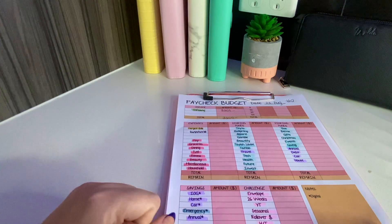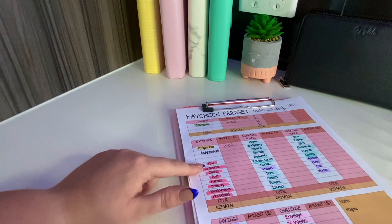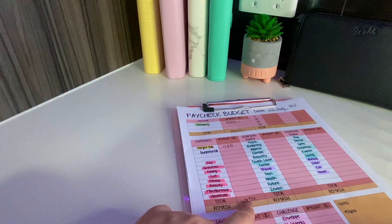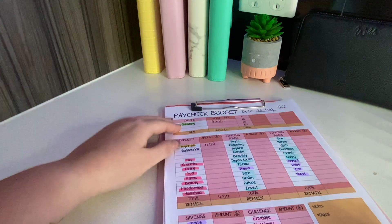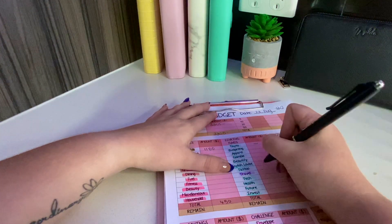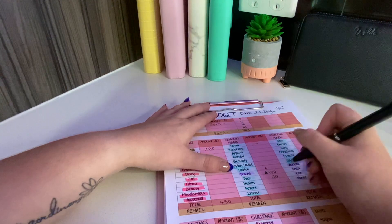I know this variable expenses section is going to get four hundred and fifty dollars total regardless of what I put in each sub-category. I know I don't stuff tato from my paycheck - it's always rollover. I like to put five dollars to tattoo, one hundred to travel, twenty to tech, five to future and invest, and also to giving - those are what I do every time.